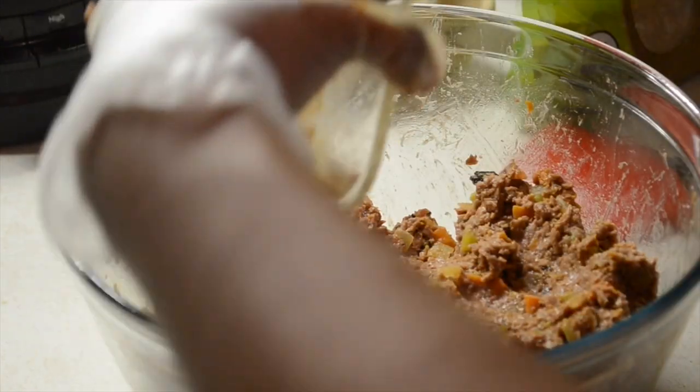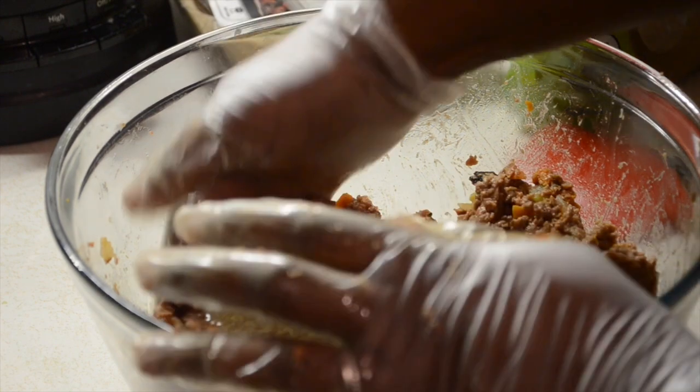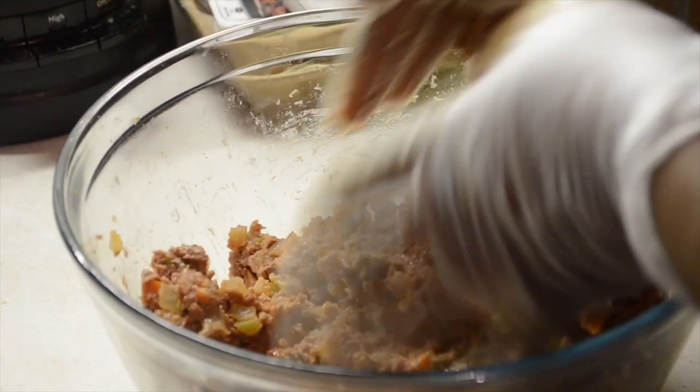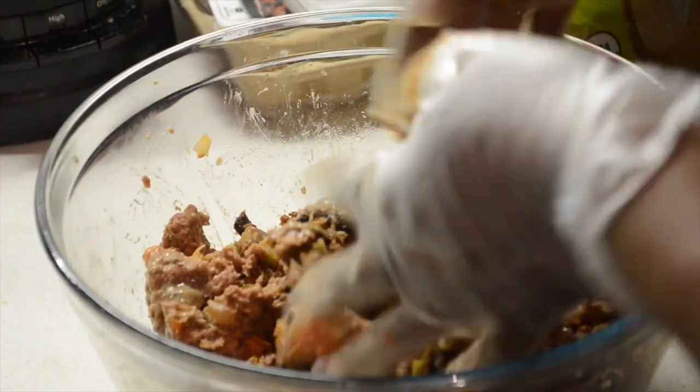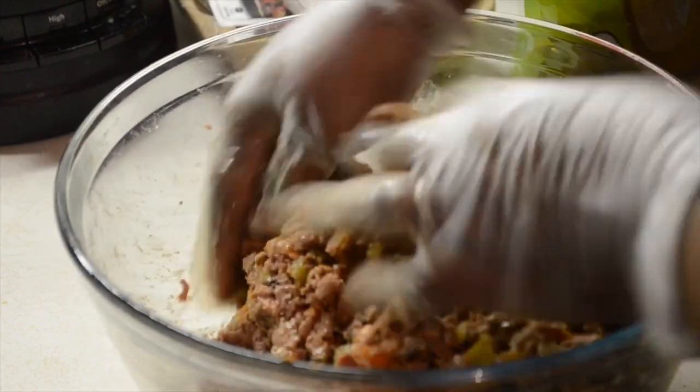Now that everything is nicely combined, I'm adding in a flax egg — sorry, my arm's blocking the camera, I didn't realize that at the time — but we added the flax egg as our binder. If you want to know how to make a flax egg, just leave me a comment below and I'll do a video on that. It's super easy, you can't taste it, and it totally replaces the binding function of an egg.